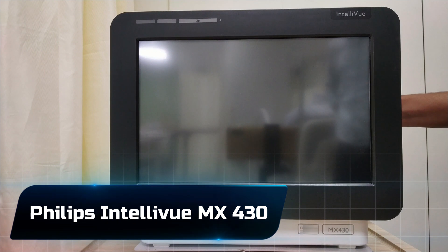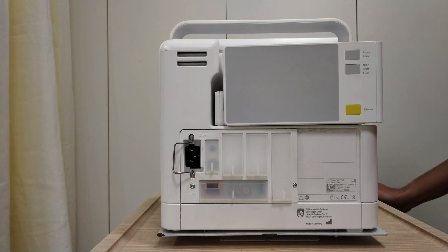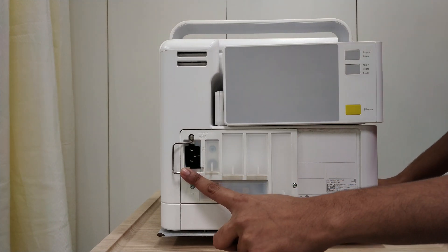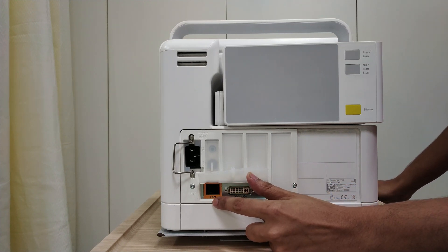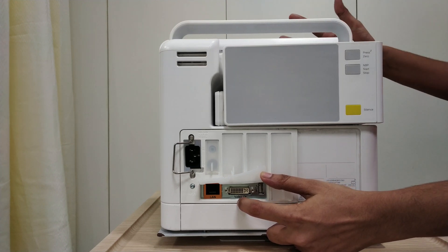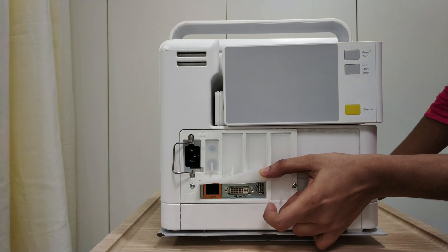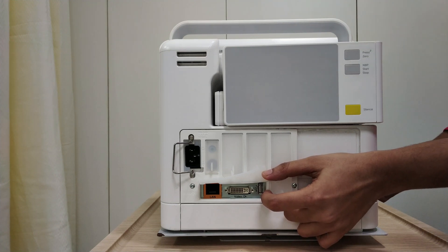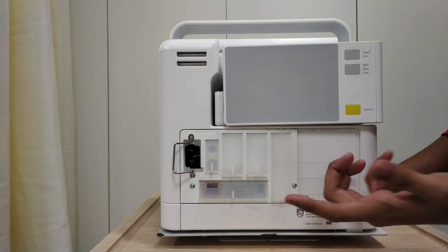This is the Philips patient monitor MX430 model. On the backside, here is the power cord connection. There is a LAN connection so that you can connect your central monitor LAN cable. This is the DVI slot, used for mirroring your patient monitor display to another monitor. Then this is the USB port, from where you can get your event history data. These three slots are for future updates.